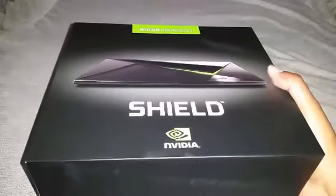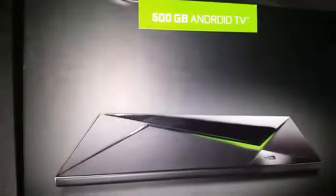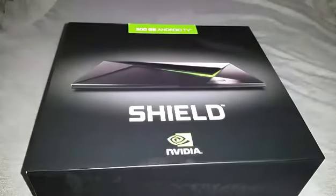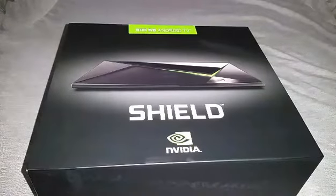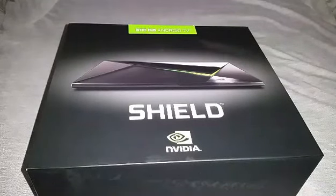What's up guys, iPod1reviewer here with an unboxing for you all. This is the Nvidia Shield Pro — this is the 500 gigabyte model. They also have a 16 gigabyte model available as well. This is actually an Android TV and you can also watch movies and things in 4K Ultra HD.